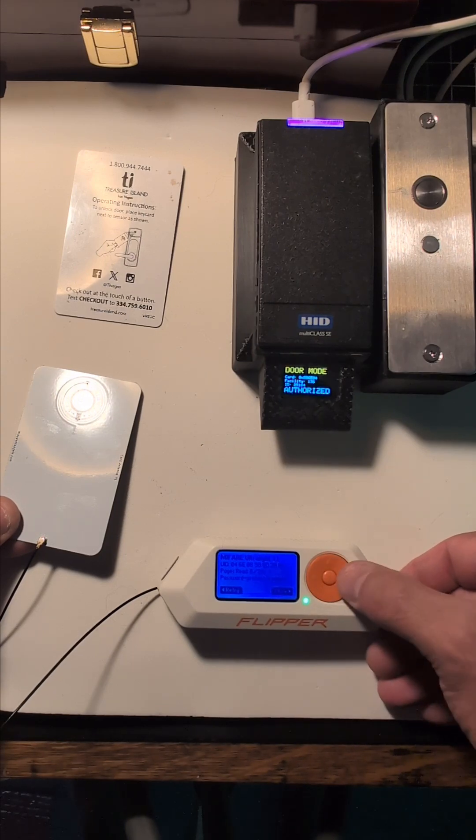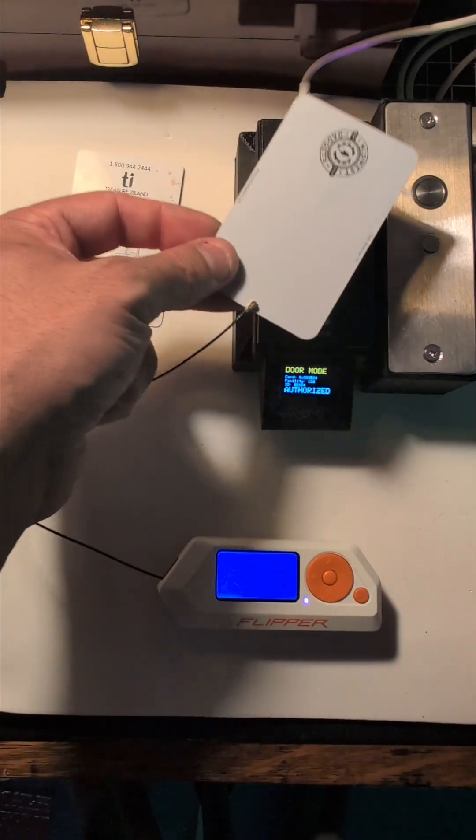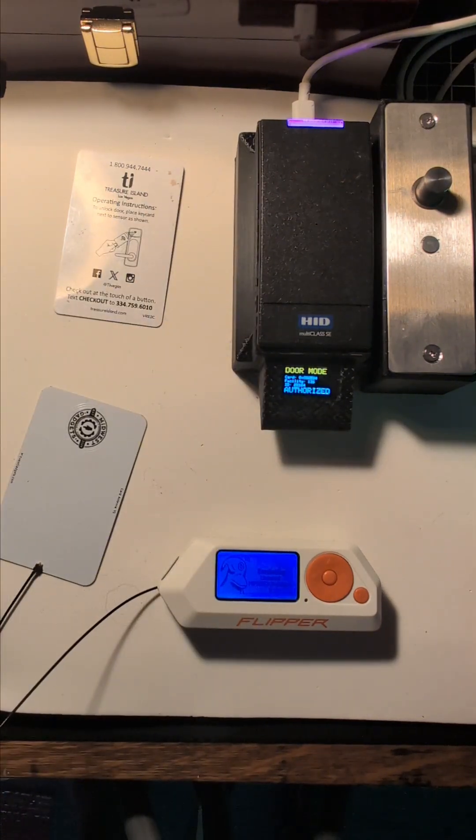Then I can go into the flipper and emulate that credential that I just taken from the card. As you can see, it works perfectly. There's no setup, there's no app to install.